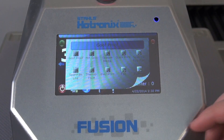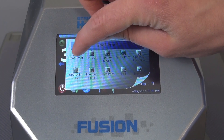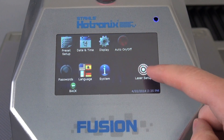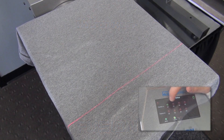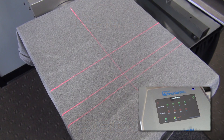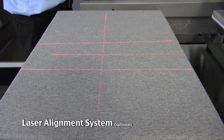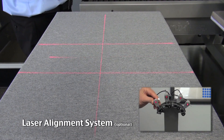Now that you have the idea of basic operation, let's dive deeper into the brains of the press — its touch screen controls. The laser alignment system is integrated. Four line lasers at each station can be turned on and off based on each job. Laser lines can also be easily positioned and rotated vertically or horizontally.